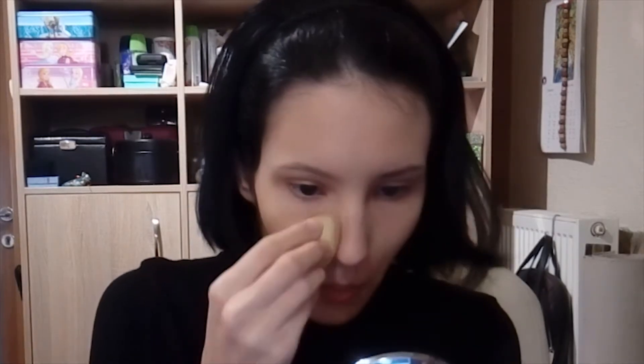First I'm starting with a clean face as always. Then I'm applying one or more layers of foundation depending on the makeup. Today I'm gonna work with latex, so I'm applying a few layers of foundation because I don't want the latex to touch my skin directly.